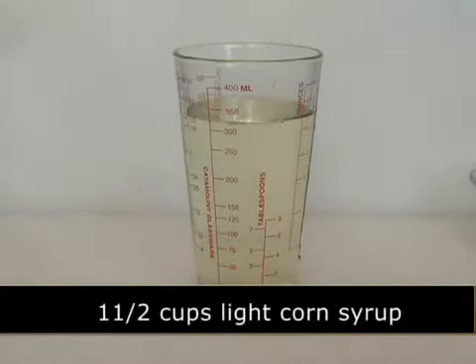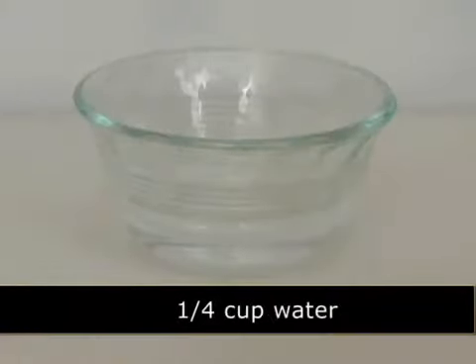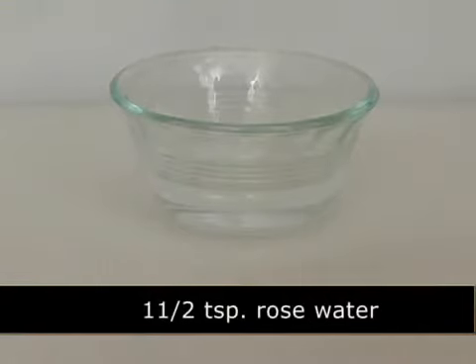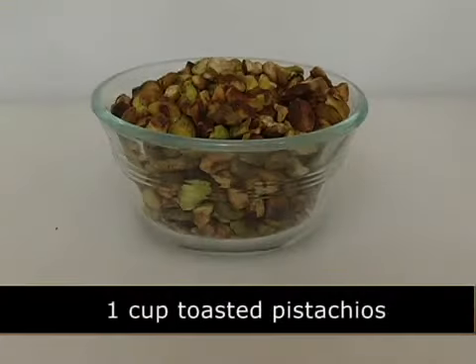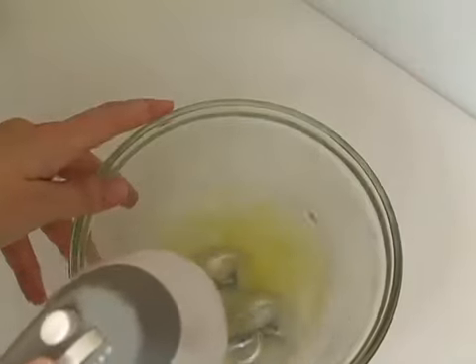one quarter teaspoon of salt, one quarter cup of water, two egg whites, one and a half teaspoon of rose water, one cup of toasted pistachios, and a mixer. Place egg whites in a large bowl